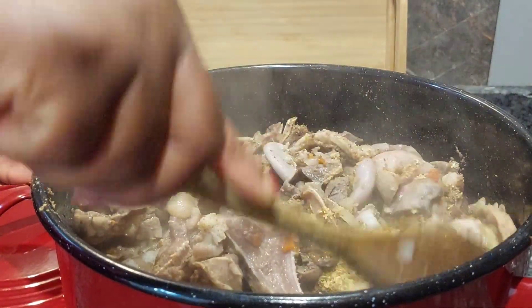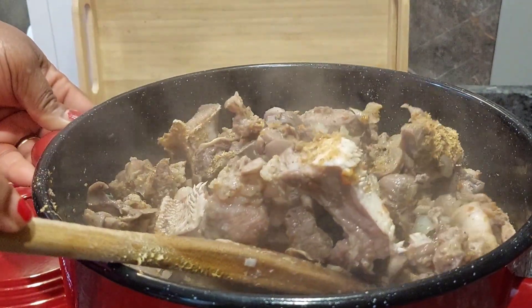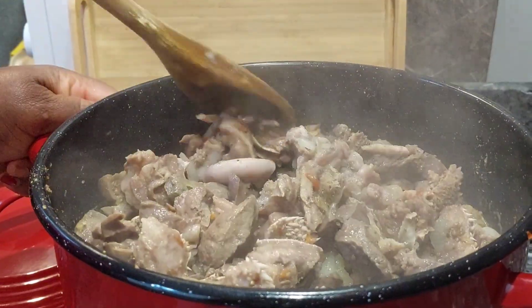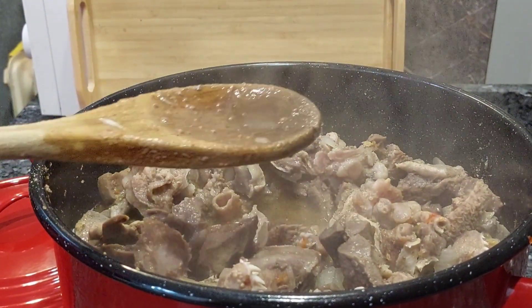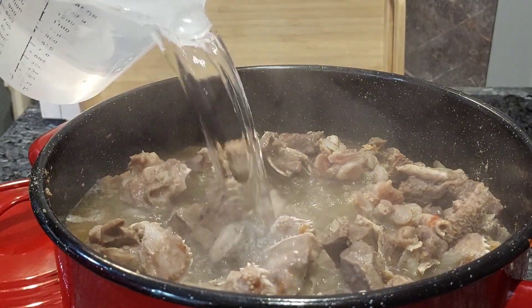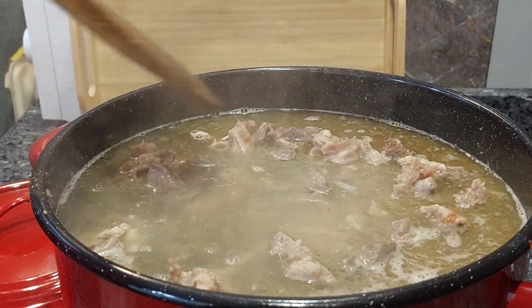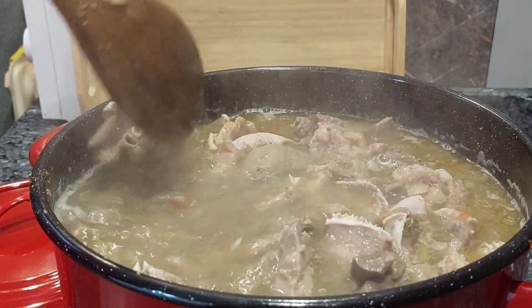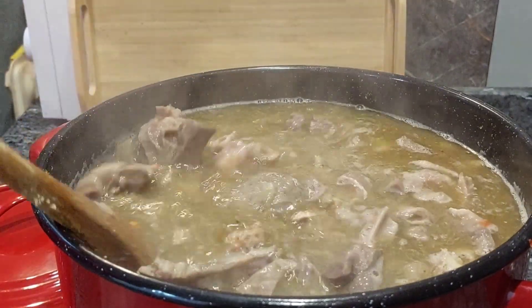I also added some crayfish and mixed to incorporate everything. After mixing, I added about almost a liter and a half of water. Before adding the water, I tested for salt and everything was just right.